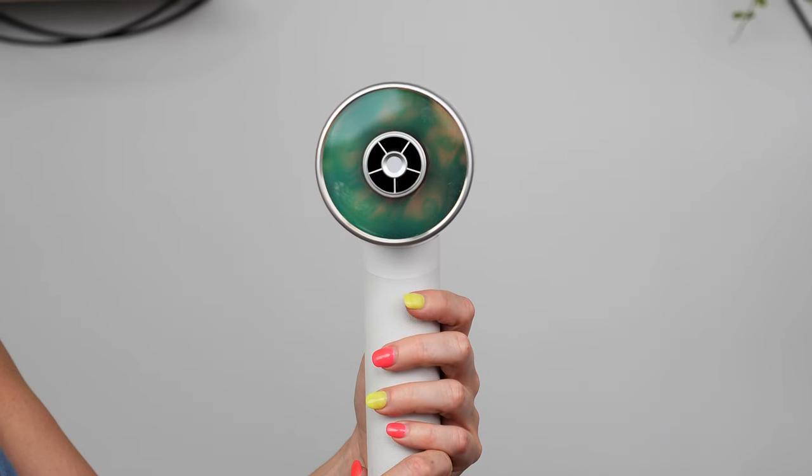Zuby reached out to me a few weeks ago about sending me this dryer to try it out. This is not a paid review, so my opinion is going to be completely honest. Being a professional hairstylist for 15 years, the concept of this dryer had me completely intrigued. The light care technology is supposed to mimic the way the sun would dry your hair, and Zuby is inspired from that with features that speed up that process while maintaining the benefits.